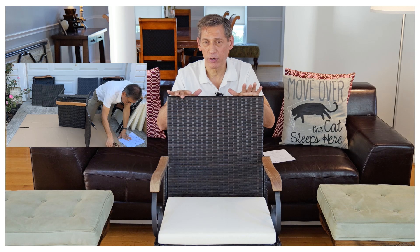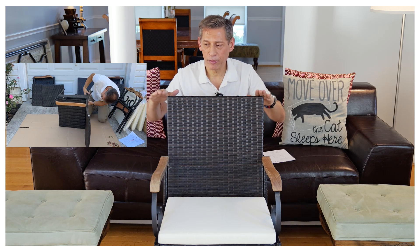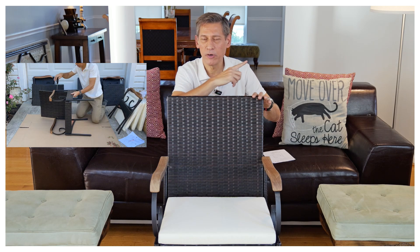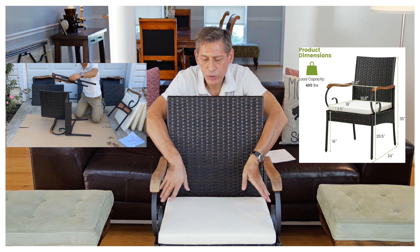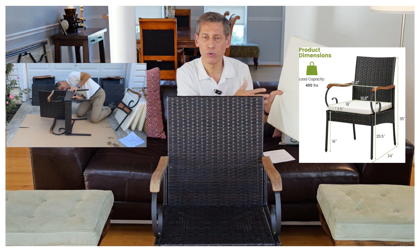It's really simple to put together. The chair itself is about 35 inches tall and the back is about 16 inches. I'll put the diagram up so you can see the specs. It comes with a cushion, which I thought was quite nice.